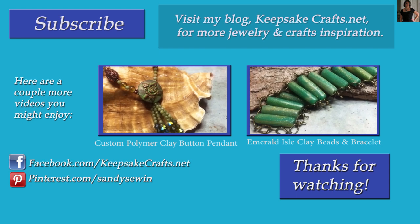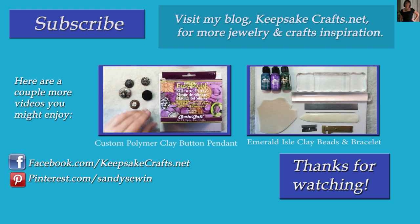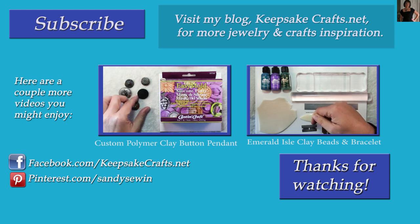Check out the other two videos up on the screen and be sure to give this video a thumbs up and share. You can follow me on Facebook, Pinterest, Instagram and on my blog. Happy creating. Bye bye.